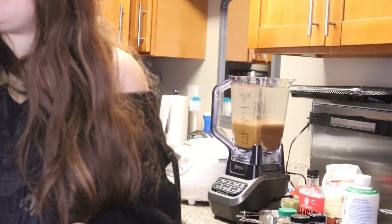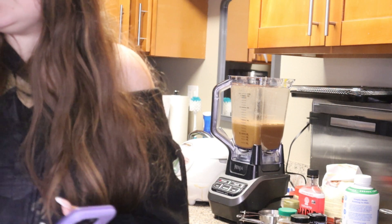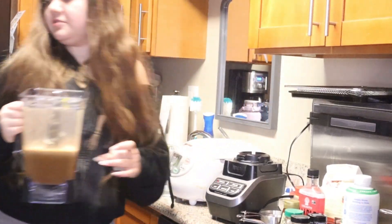She said we can pour it into the cup with a strainer so it'll keep the chunky pieces out. There we go, guys — I think this is good. I think we might have saved ourselves. We're gonna try it. I'm scared, I don't want to try it.